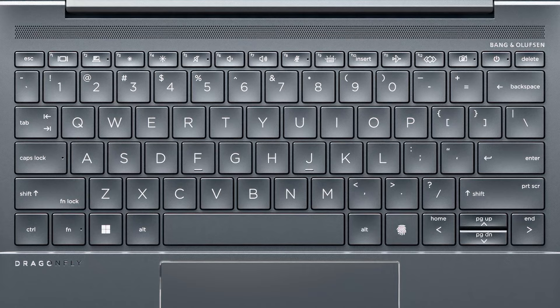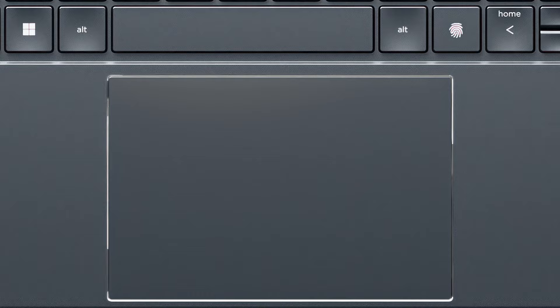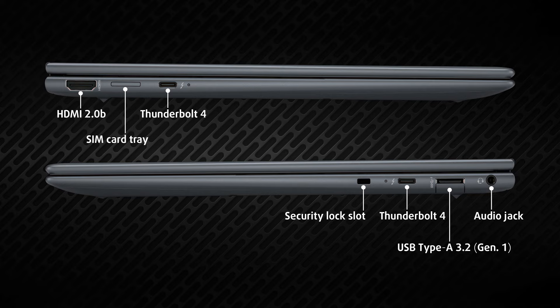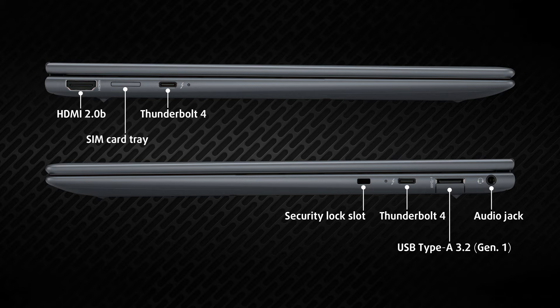The keyboard has pretty large keycaps with long key travel and clicky feedback, and a separate button for the fingerprint reader. The touchpad, with its large and smooth surface, provides an excellent experience, being plenty responsive and accurate. The I/O on the sides is a bit scarce. The left side has an HDMI 2.0 port, a SIM card slot, and a Thunderbolt 4 port. On the right, there's one more Thunderbolt 4 port, one USB Type-A 3.2 Gen 1 port, and a 3.5mm audio jack.